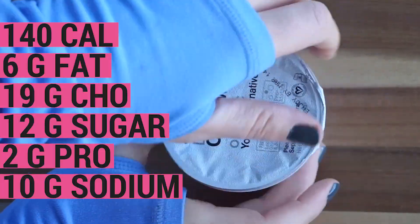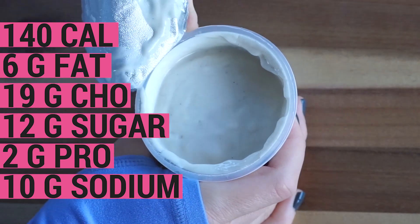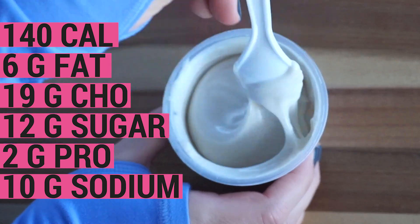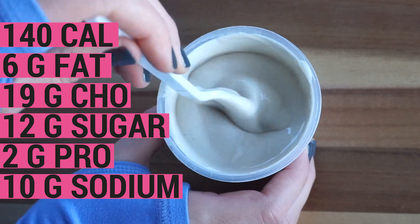Next up is the Forager Dairy-Free Cashew Yogurt in vanilla. It's organic and free of lactose, gluten, and soy. This yogurt is 140 calories, 6 grams of fat, 19 grams of carbohydrate, 12 grams of sugar, 2 grams protein, and 10 milligrams of sodium.